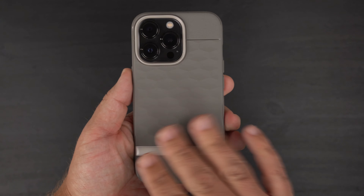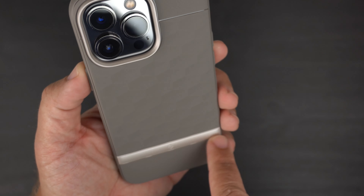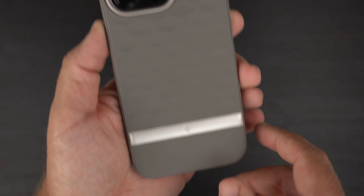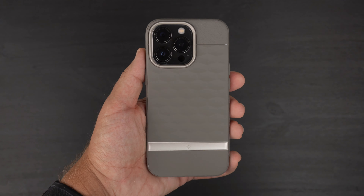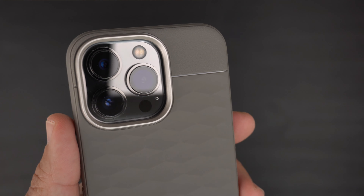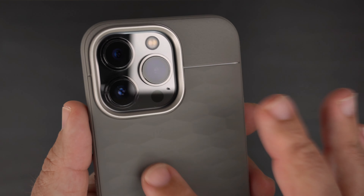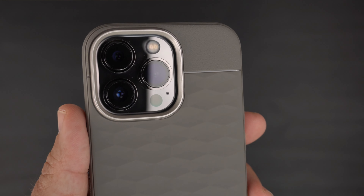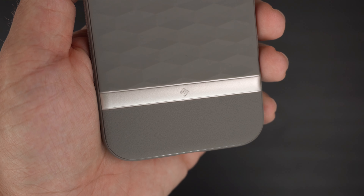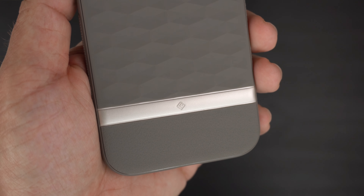Looking at it straight on, you have a very dull ash gray color with different shades of gray — the camera bump surround is a slightly shinier gray. Up at the top you can see two pattern changes: the Parallax is known for that funky wavy pattern, and then it transitions to a more matte, grippier texture separated by a glossy line. At the bottom it's a little shinier with a Caseology logo and a similar grippier, more texturized section.